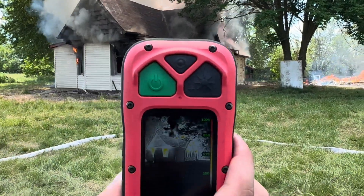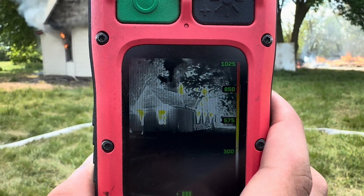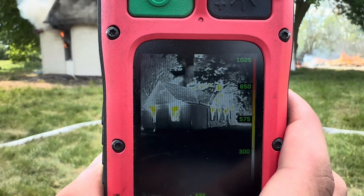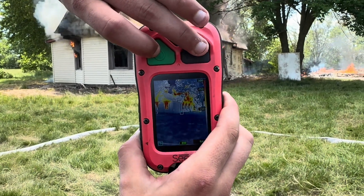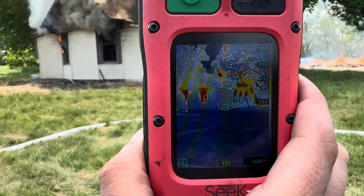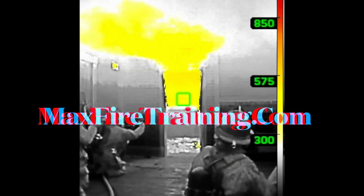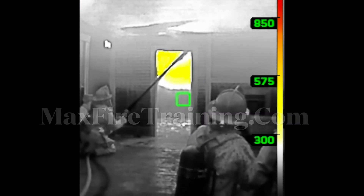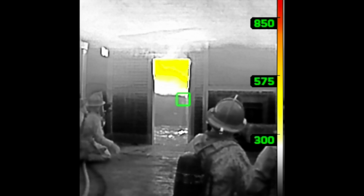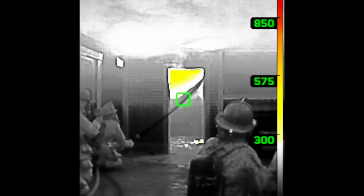It doesn't look that bad visually, but through the eyes of the camera, you can really focus on where the heat is and also where to take the first line. One more time, put it in survey mode — both buttons at the same time. So we're showing the value of survey mode, Seek 300.